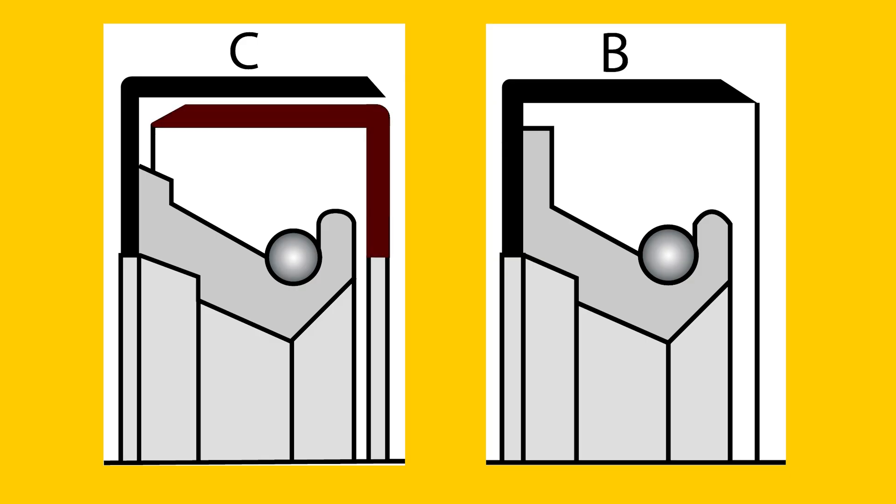Type C is similar to Type B, but there's an additional reinforcing cap. This type is often used for large diameter applications and heavy duty operating conditions.